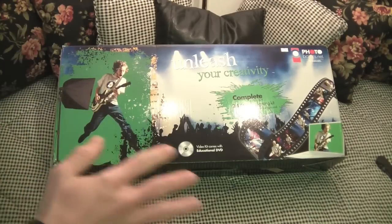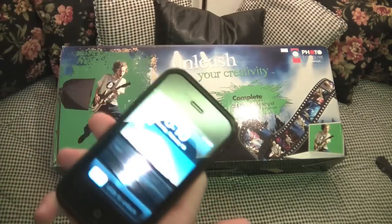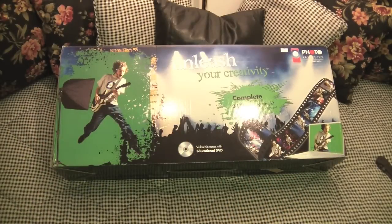Hey guys, what's up? It's Chris here, iTouch iPods, and today is February 13th, Sunday. Tomorrow's Valentine's Day, and I have an unboxing to do here for you guys.